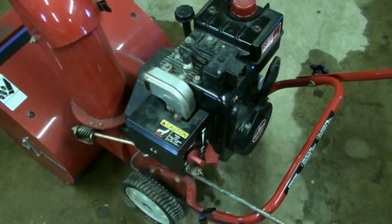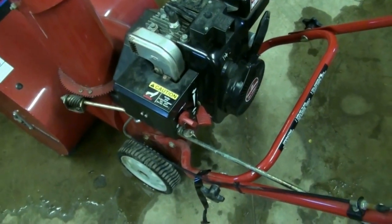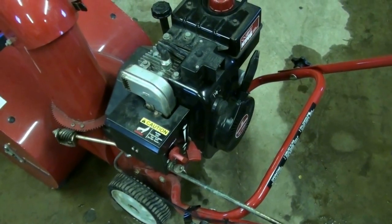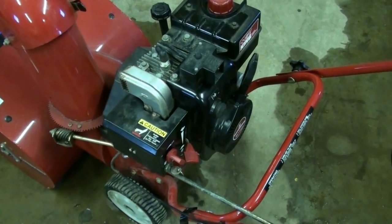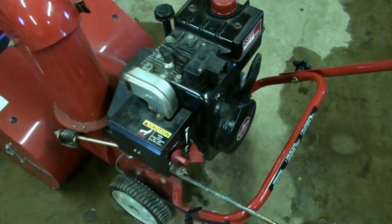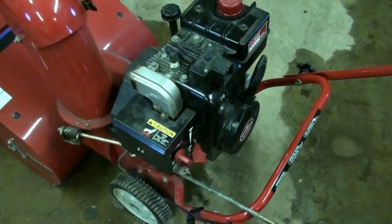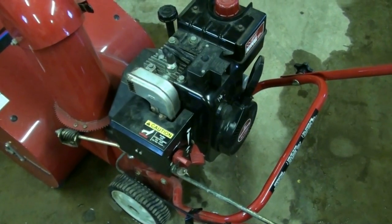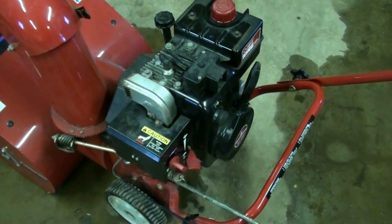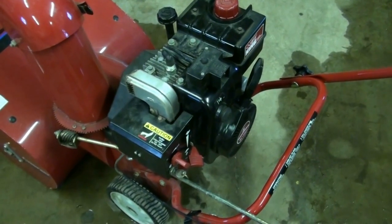Now that we have our Tecumseh carburetor all put back together and reinstalled, we have our vacuum hose for our push button primer all corrected and it's all fixed. Fortunately, we've gotten a snowfall last night that was about 7 to 8 inches, so now we have a good base to take this outside and we're going to finish up this project by adjusting the high speed circuit out there with the snow load weight on it.